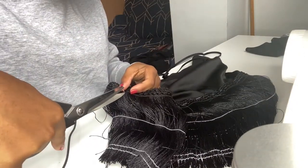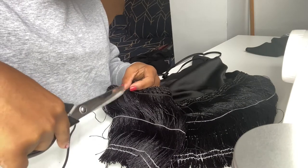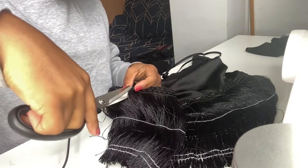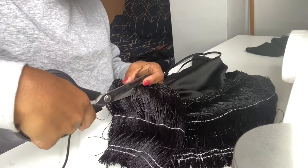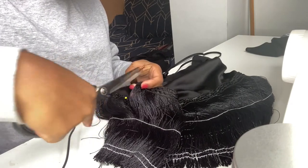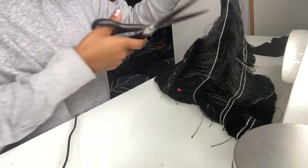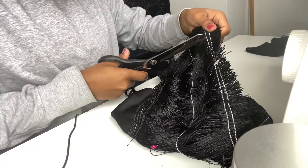I'm cutting one of the edges because it was a bit long. Please make sure it is overlapping the other raw edge — you have two raw edges, one longer than the other. Make sure you overlap one on top of the other, and don't cut it too short.